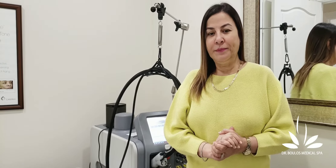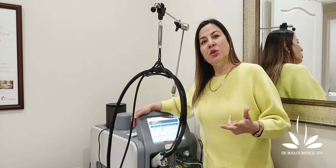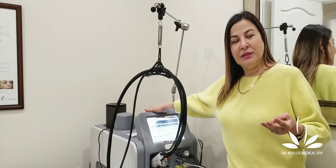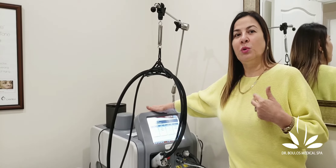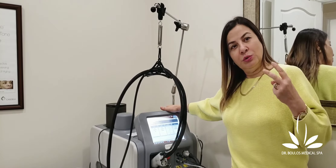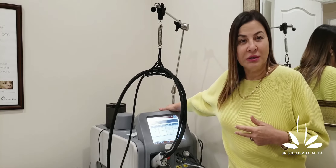Here in our spa we are using this machine, which I love. This is the gold standard in the industry and it has two wavelengths. Laser hair removal is done by three wavelengths: there is 755 which is called alexandrite, there is 1064, and there's another one which is 810, called diode. This machine has two — the alexandrite, which we treat white skin with, and the 1064, which we treat darker skin with.